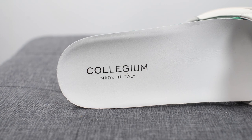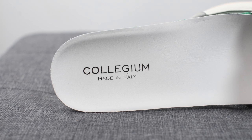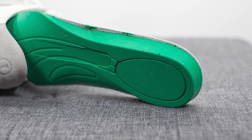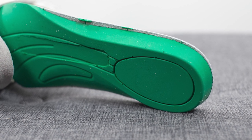Moving on to the insoles, these come with a very thick, very well padded insole. The top liner is covered in leather, and we have Collegium 'made in Italy' branding stamped on the heel in black. Flipping the insole over, you'll see this is a full polyurethane insole. They actually changed things up from the Pillar Destroyer 1 — this insole is thicker and it's definitely more plush.